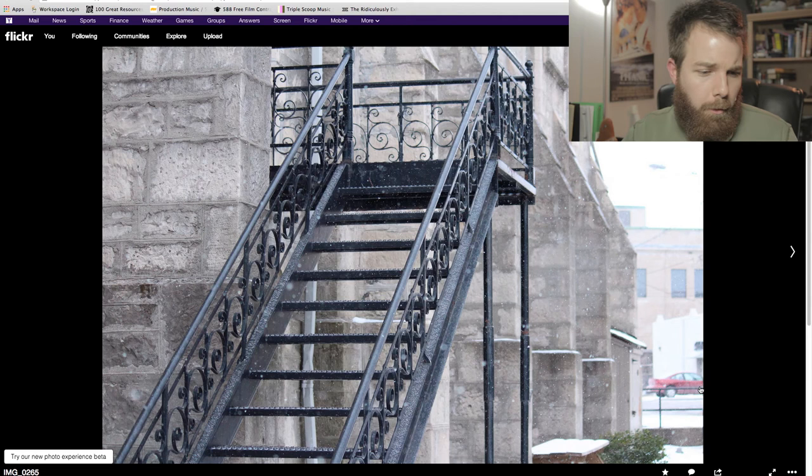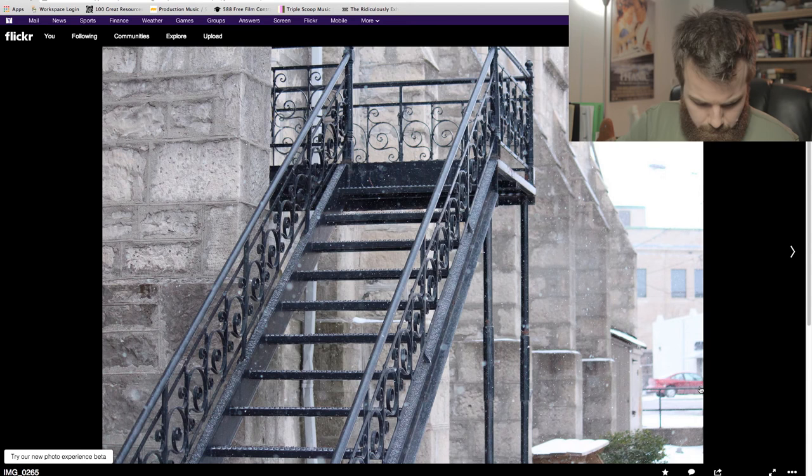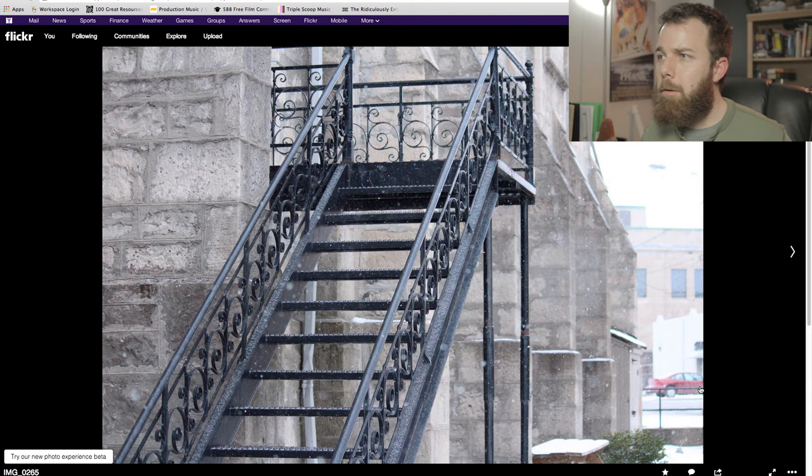The variable ND filter means you can turn it and adjust the darkness — incredibly valuable for shooting video outside. Here's one — you can see it's pretty clear, and as I turn it, it gets darker. If you don't want to spend too much, you can get fixed ND filters that come in specific increments — they're not adjustable but they're a little bit cheaper. That's what I'd suggest.